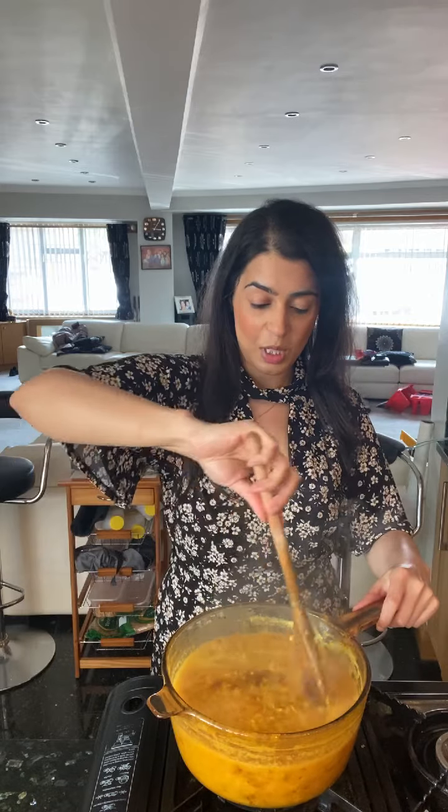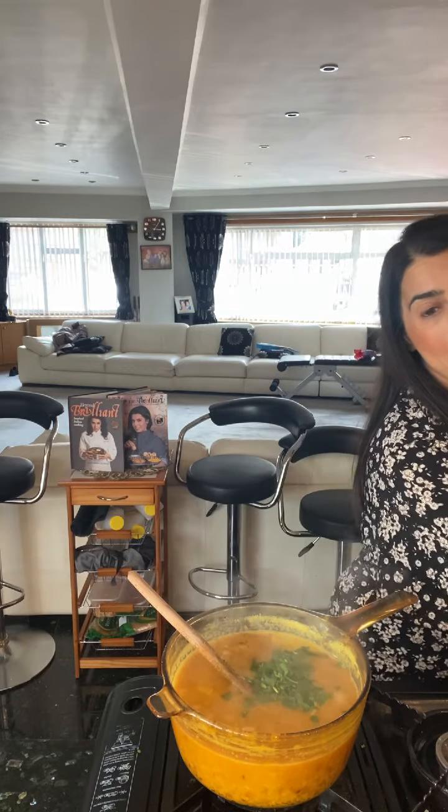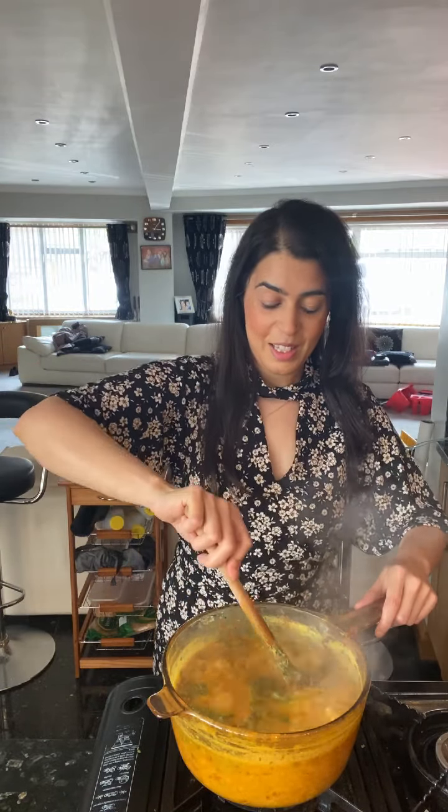Look at that wicked dal — I don't think it needs any water. I'm going to go in with my final touches: some fresh chopped coriander, and also some kasturi methi — dried fenugreek — a secret ingredient that makes such a difference to your tadka dal. And also some garam masala as well, just a little bit. That is wow, that looks so good.